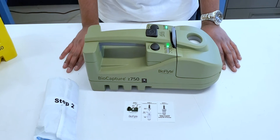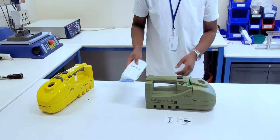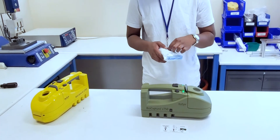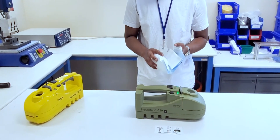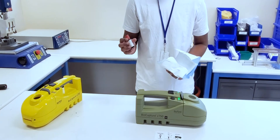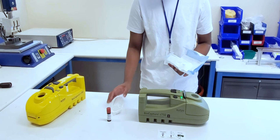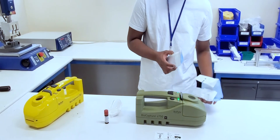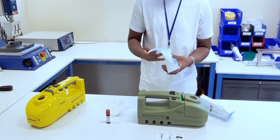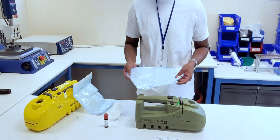We are now ready to begin Step 2. We will begin by opening our Step 2 pouch. Inside of our pouch, we will find a pressurized elution canister, the vial, the lid for the vial, and finally the elution adapter.